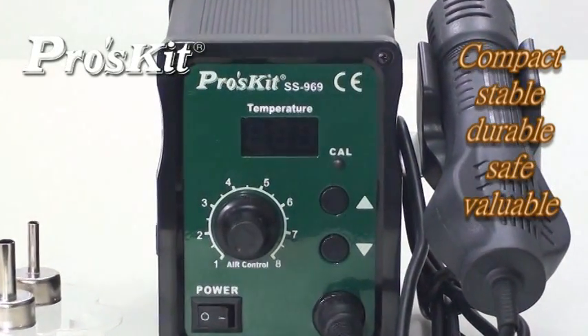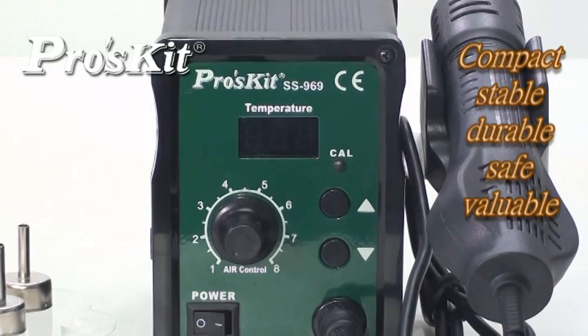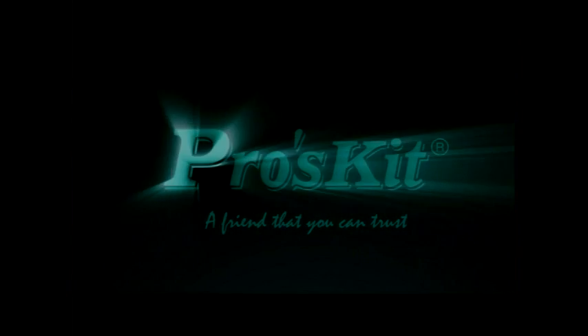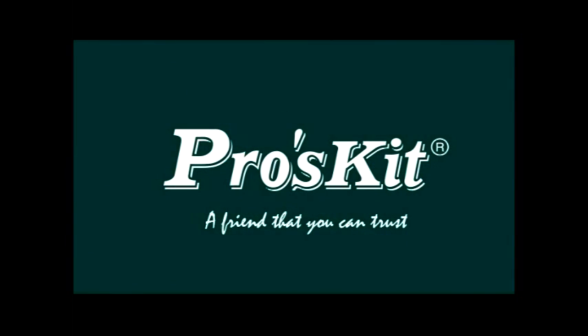ProSkid SS 969 SMD Rework Station — stable, durable, and valuable. ProSkid, a friend that you can trust.